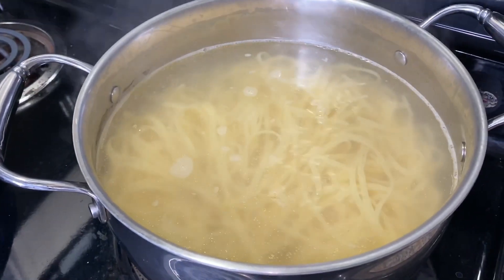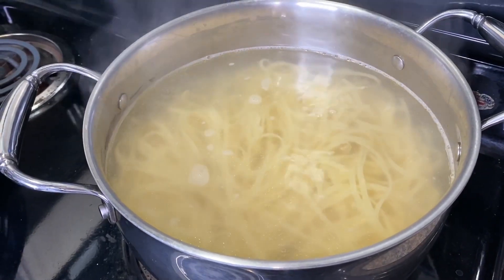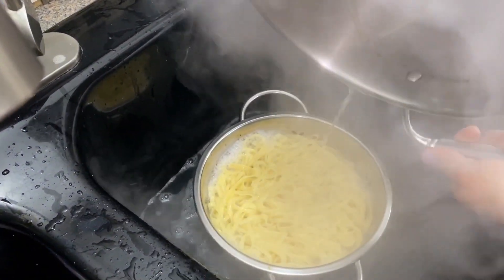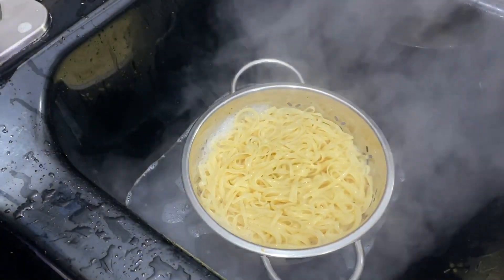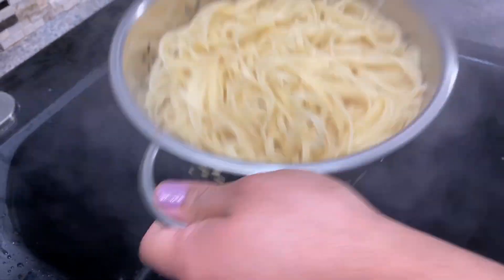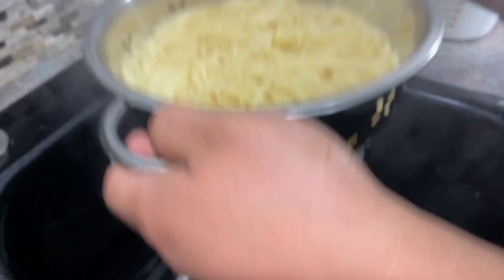Our pasta is ready. Now we're just going to drain it — make sure you get all the water out. Good to go!